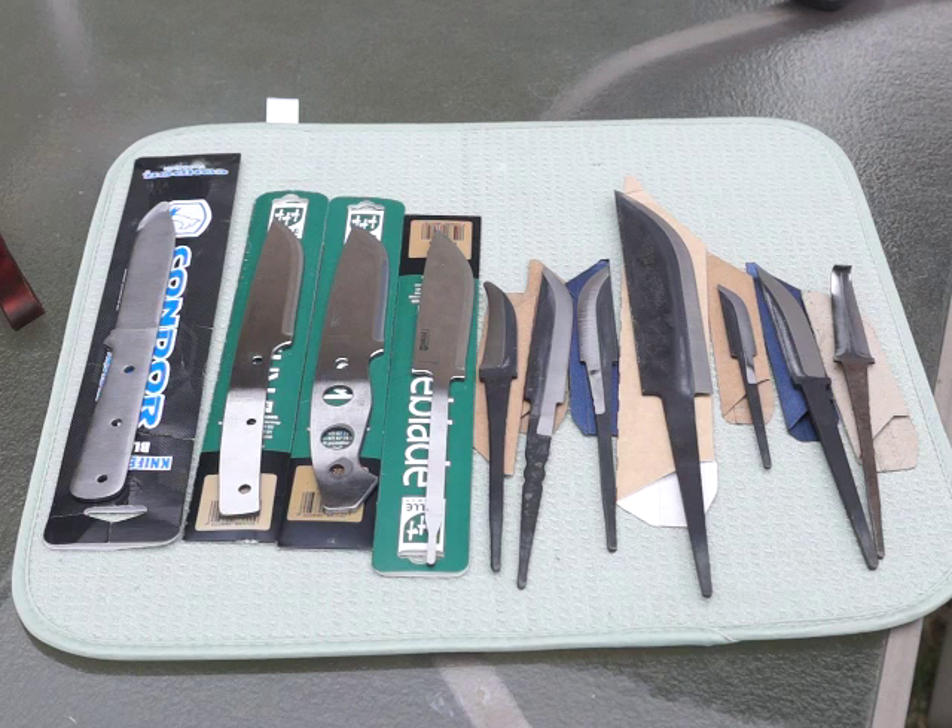Good morning YouTube viewers. This is Steve with AZ Blade Broker. I haven't done a video in a long time, but I am doing one that has been often requested. We stock lots of knife blanks on our eBay store and I'm constantly having requests for basic overviews and a little more in-depth description. I'm also going to delve into one particular knife brand that I decided not to carry.